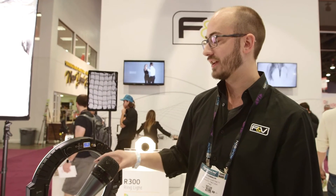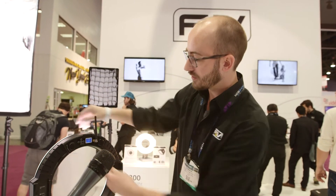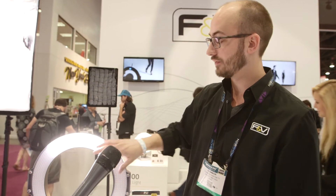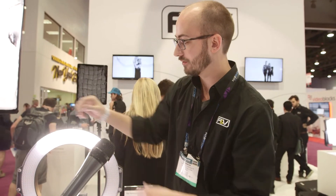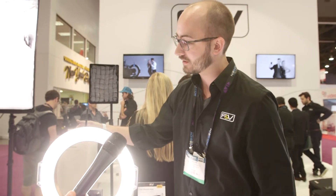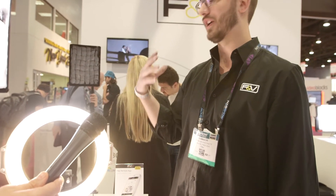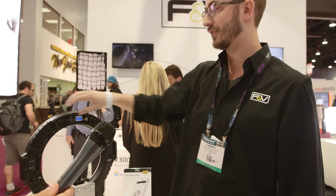A unique feature of this light is independent quadrant control — you can select which quadrants you want. I currently have the left and right selected, so I'm dimming those down. With just the top and bottom, you can create a really unique eye light. You could also set the sides to straight tungsten while the top and bottom are a different color, giving you a lot of creative uses for eye lights or whatever purpose you have in mind.